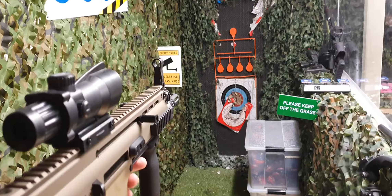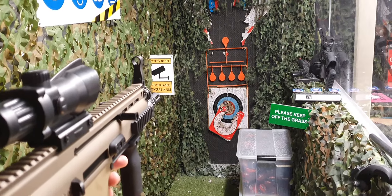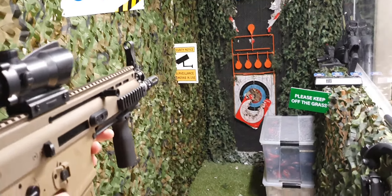Now let's try full auto and see how that goes. And that is crisp.